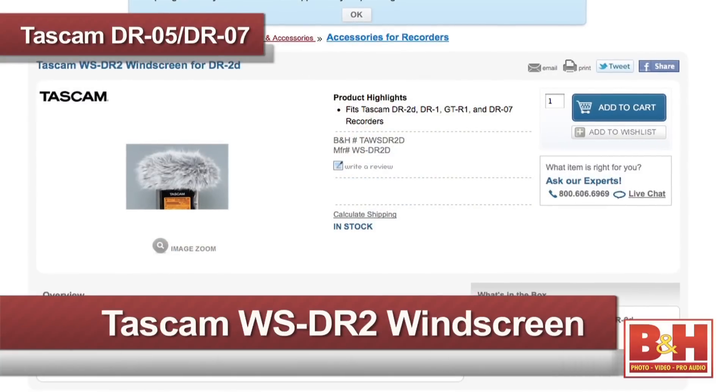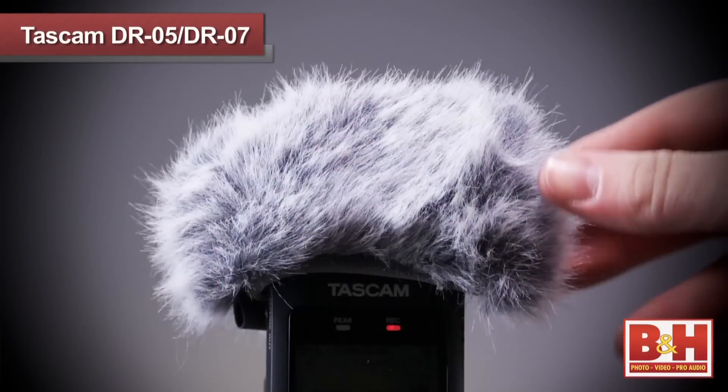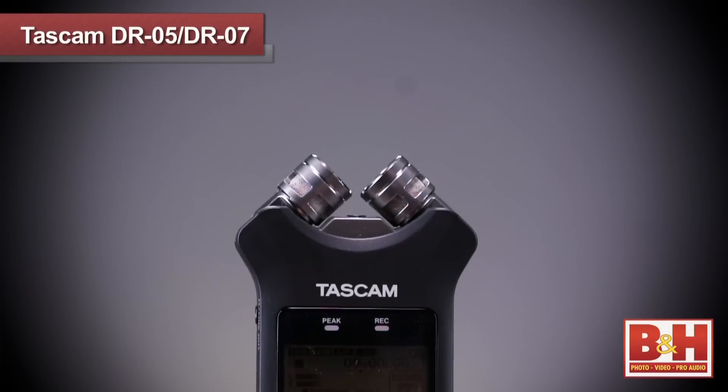One accessory I'd recommend with these portable audio recorders is the WSDR2 windscreen to reduce wind noise when recording. Keep in mind that to use the windscreen with the DR-07 Mark II, you'll have to have the mics in an X-Y configuration for the windscreen to fit.